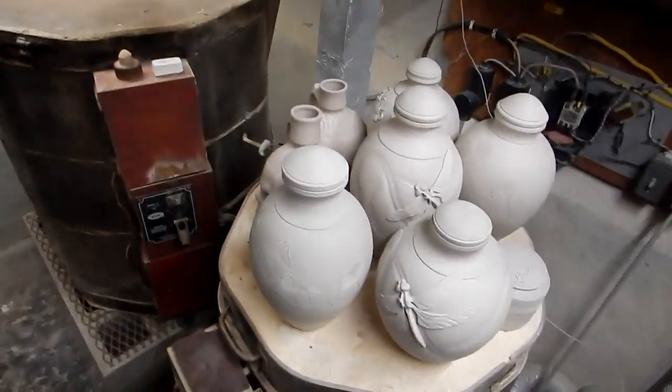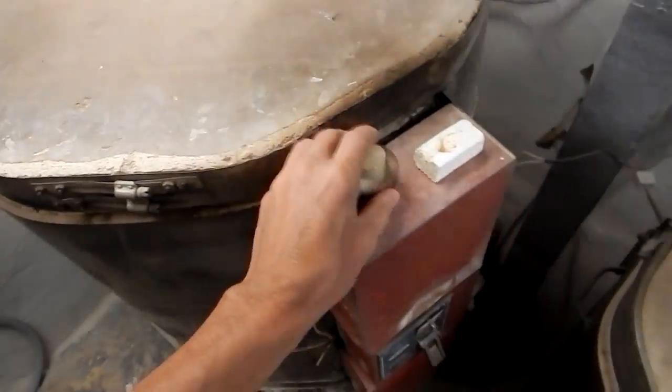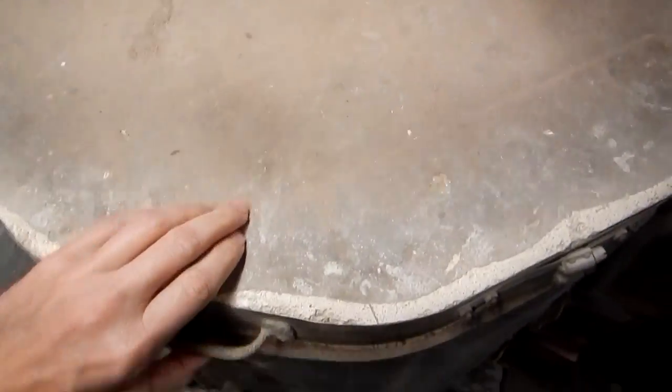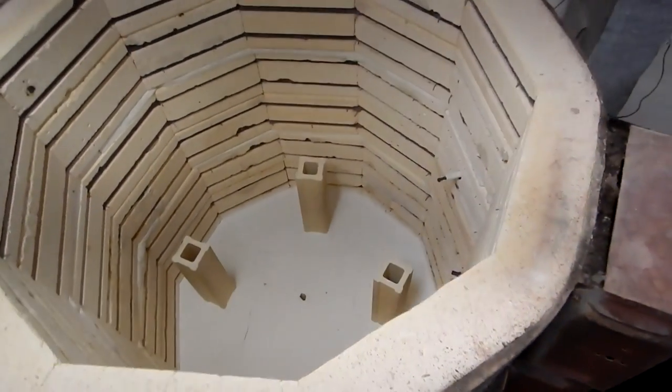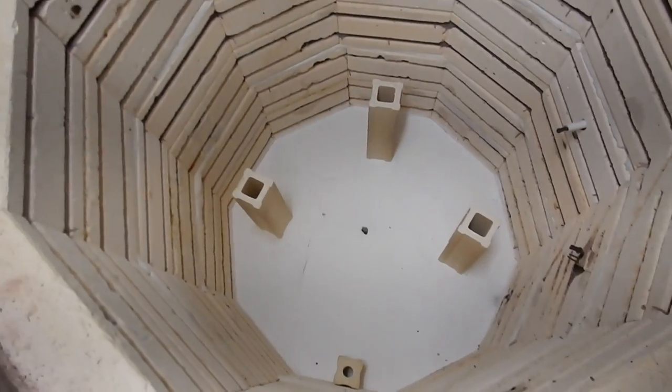Now that I have all the pieces cleaned and tidied up, I'm going to load them into the kiln — my big one of course. I've got them all out of the way here and I'm going to be placing them in Papa Bear here to make sure I have enough room. Let's see if I can open Papa Bear with the camera in hand. It supports itself. I'll have to get larger posts, but yeah.